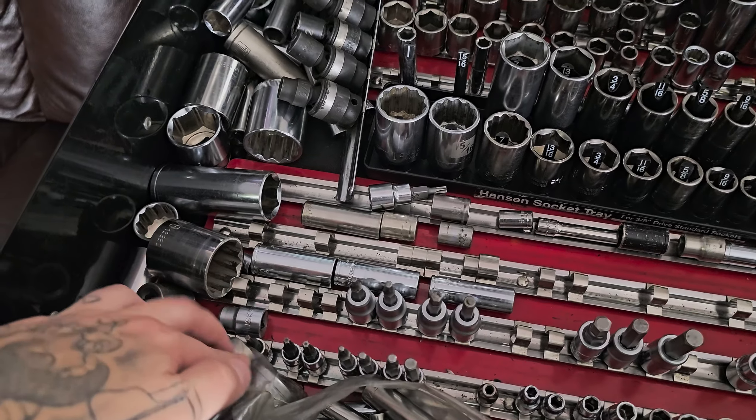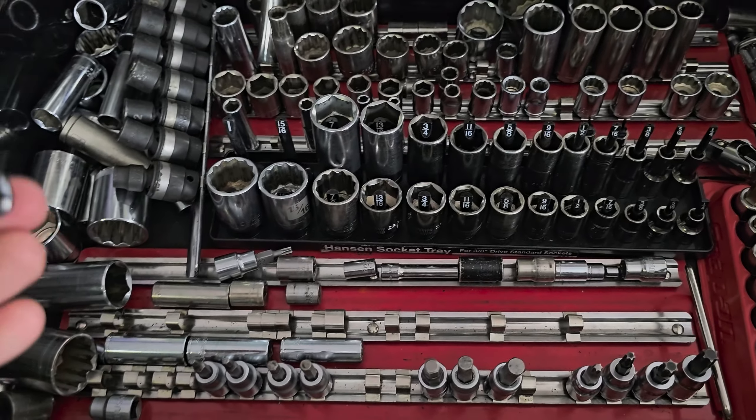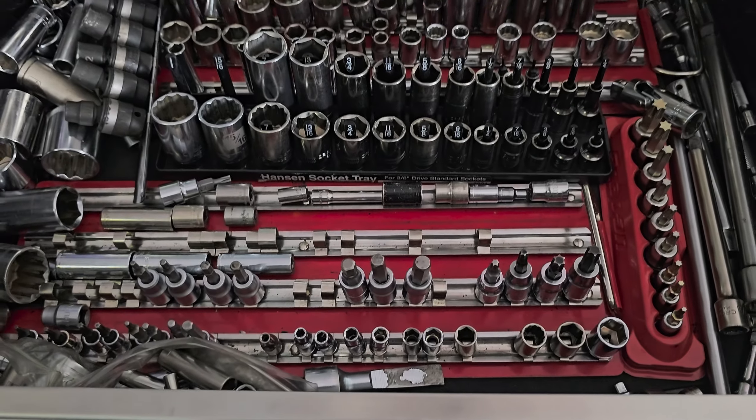I do have all the Torx bits that go all the way to the smaller sizes. I definitely recommend that. The smallest size I have is T10, and rarely did I need something even smaller than that.